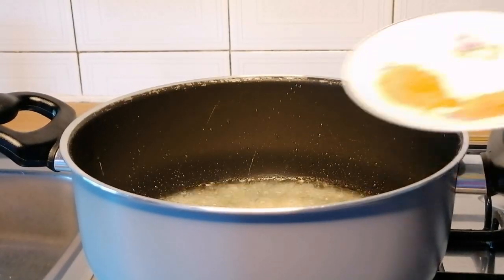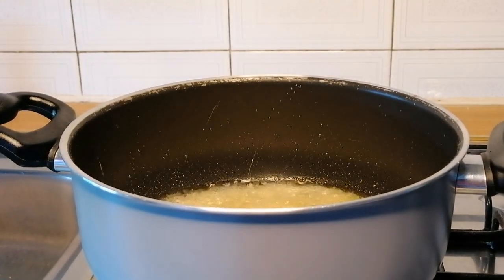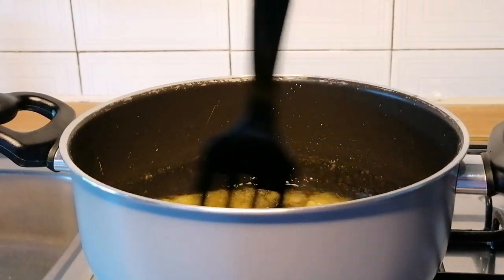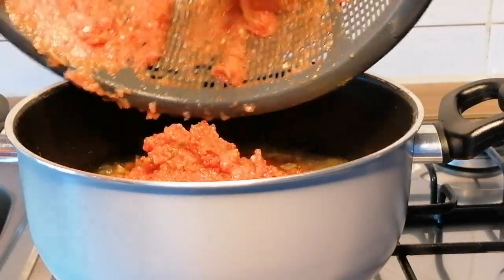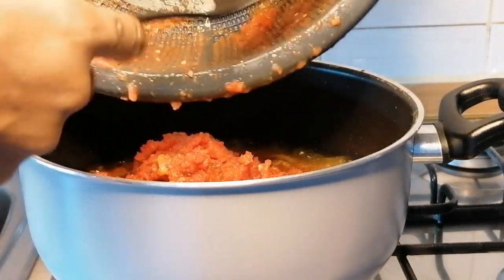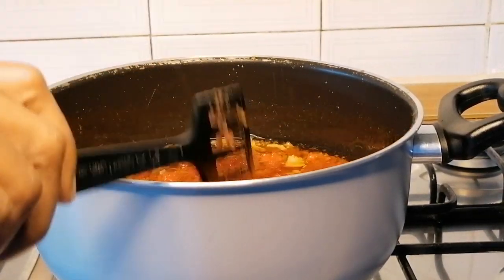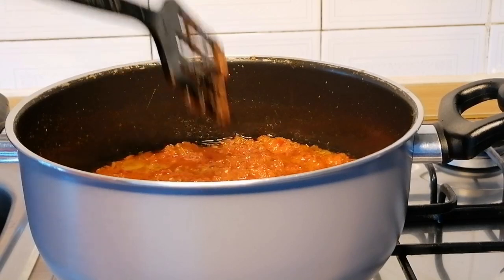Then I will add curry, turmeric, thyme, and rosemary, and stir fry for two minutes. After two minutes I will add the blended pepper mixture, mix to combine, then cover halfway to fry until it's completely dry. Make sure to stir occasionally so it doesn't burn.